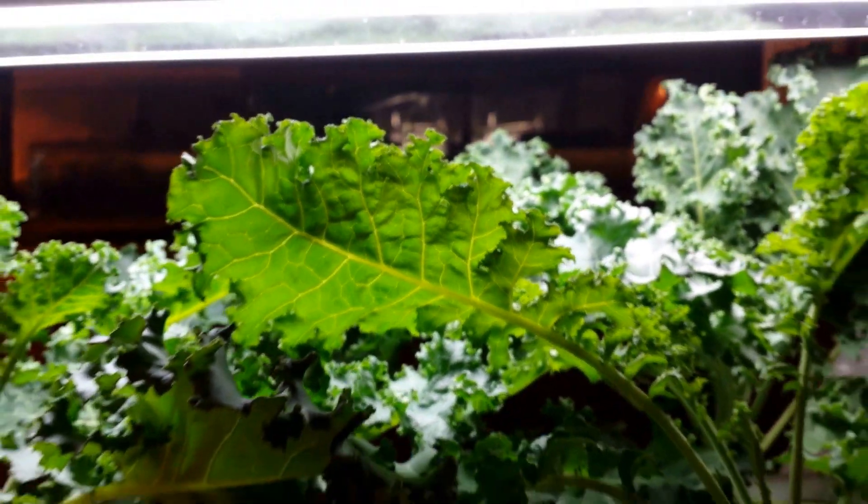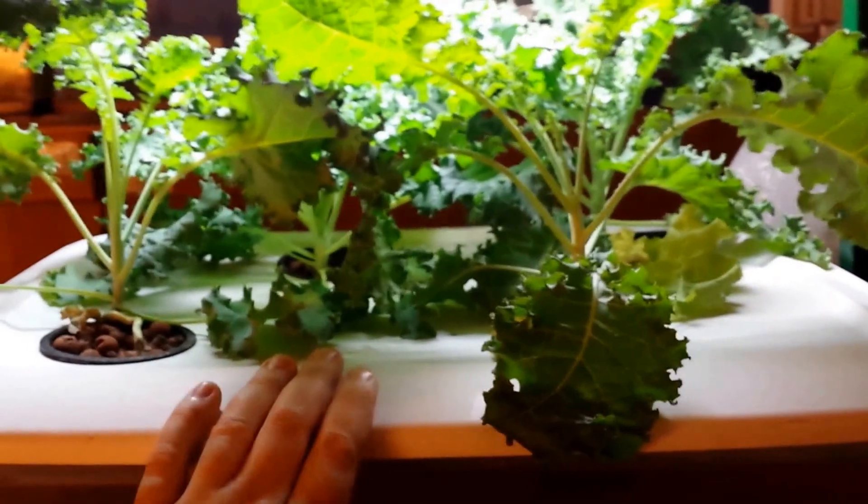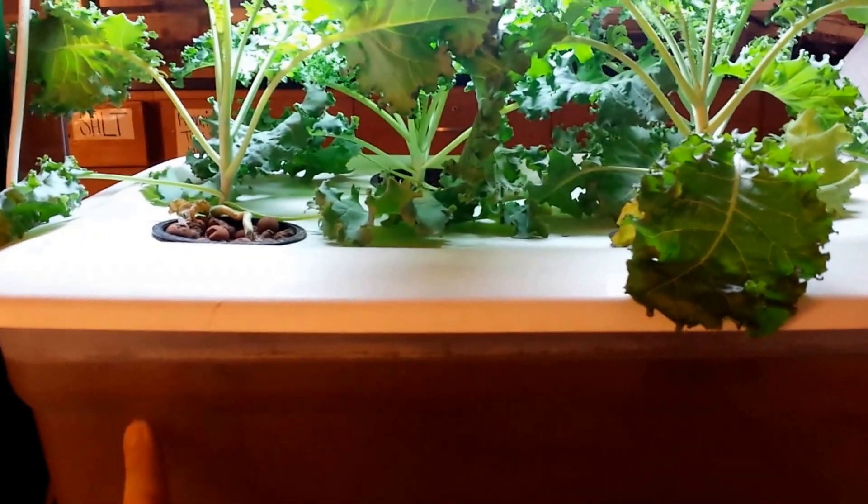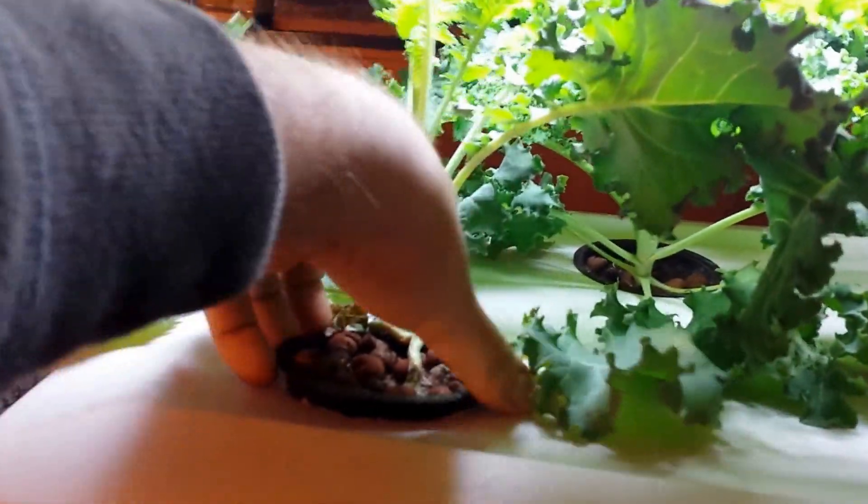Hey, what's going on YouTube? I just want to show you this quick video over this little hydroponic system that I did. This is the Kratky method. There's no aeration or anything in the water. The roots are just sitting in the water, similar to a DWC system.